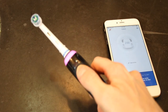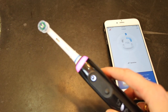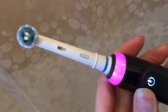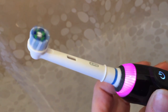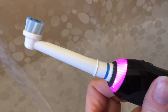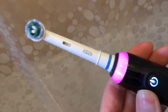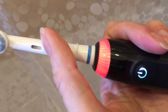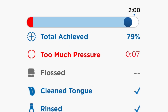Setting up the Genius 8000 couldn't be easier. With the app loaded up, just turn the brush on and it'll connect pretty much right away. One of the really cool features is the pressure control ring which lights up right on the handle and is designed to give you real time feedback if you're using too much pressure. If you do put too much pressure on your teeth, the ring will change from whatever color you've selected to red. It'll also display a warning in the app and it'll track that data over time.